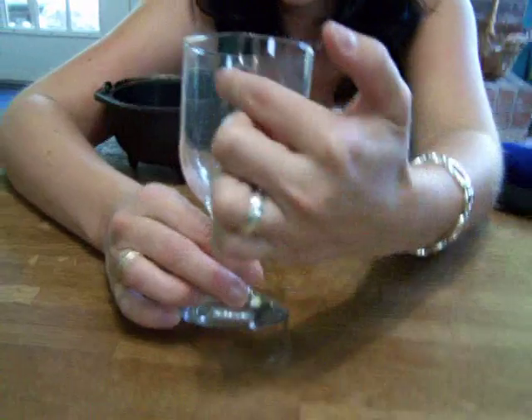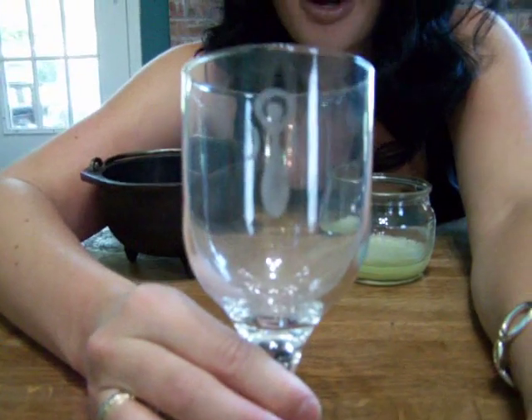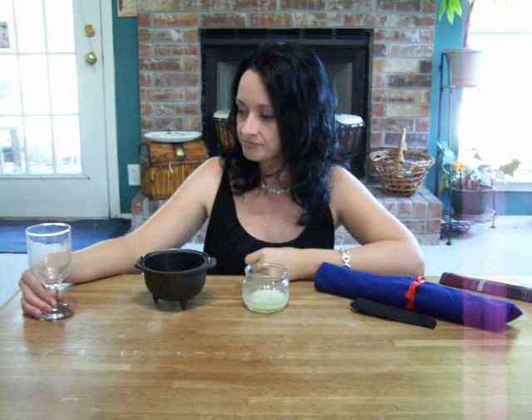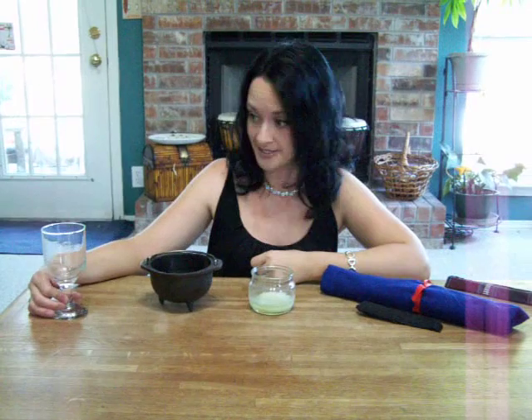First, this is my chalice. It's got a little triple goddess type etching on it. This one I use a lot. I use it for my sabbats, for stone elixirs or gem waters, and for moon water and sun water. I love it.